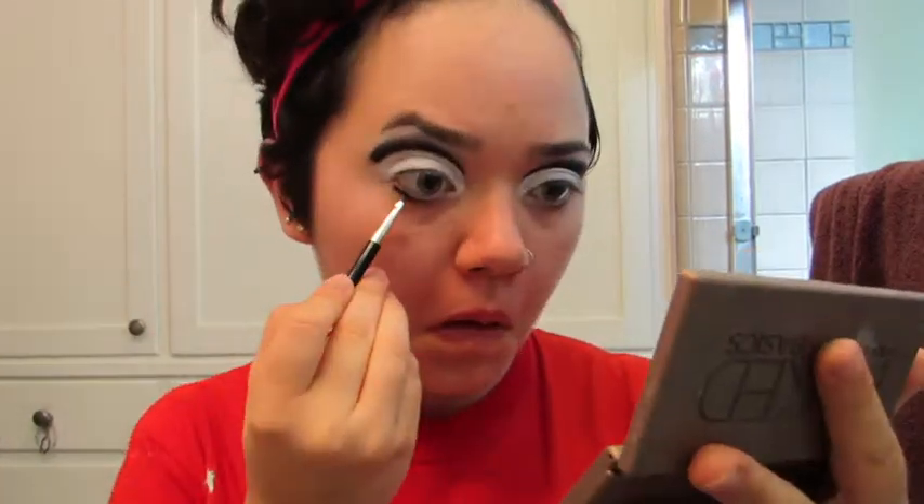Then I'm taking some more of that black eyeshadow and running that along my lower lash line. For this look, the bolder the better, so make sure that you really pack on that black.